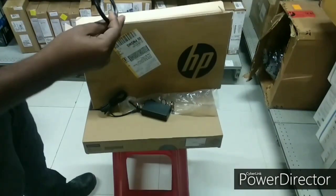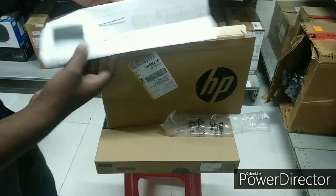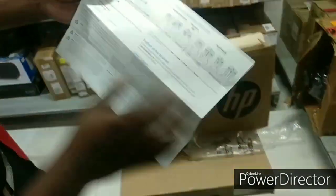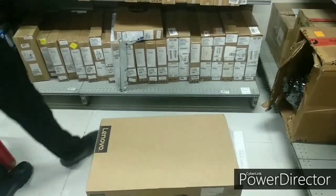Let's see what else is here. This is the power cord. There is also a manual with basic details on how to use the laptop. If you are new to this, you should read the manual as it has all the necessary details.